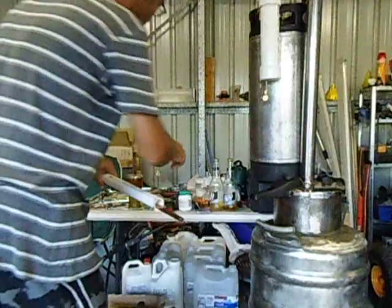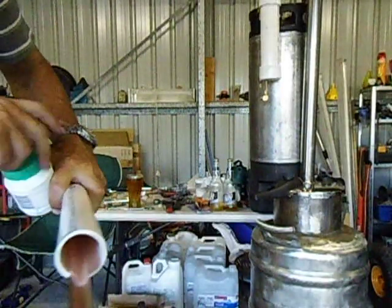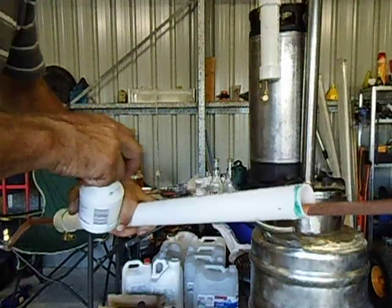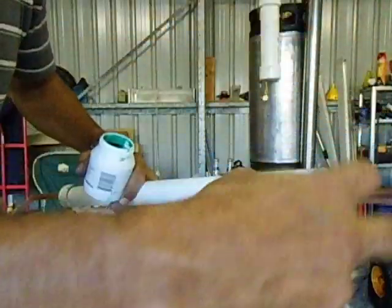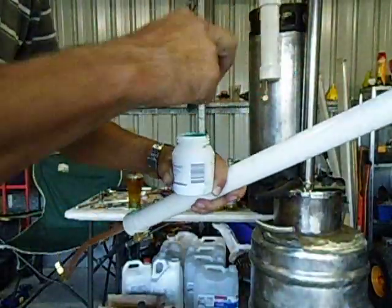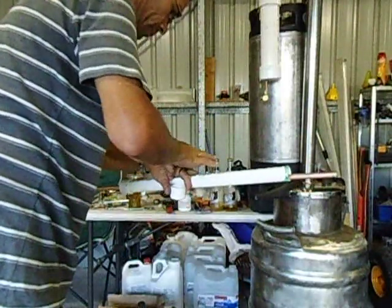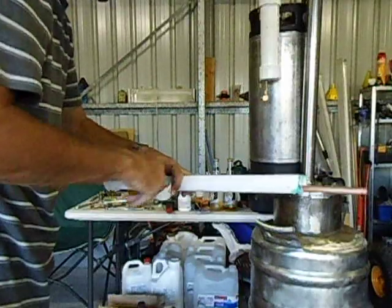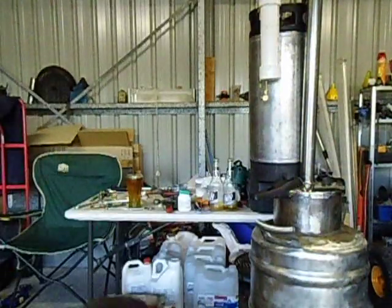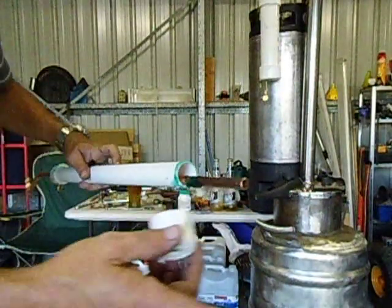And I will get the next cap and the PVC weld. That is going to give a nice seal. Put some PVC cement on the inside of the pipe as well on the cap.